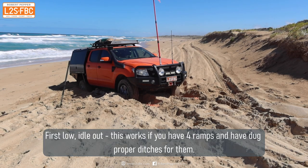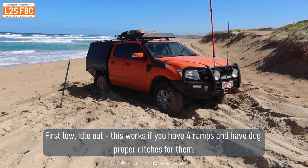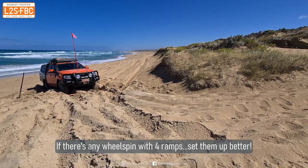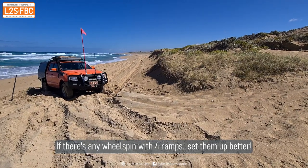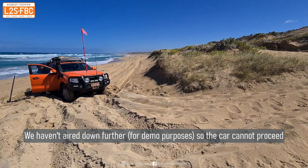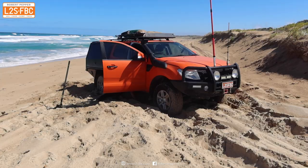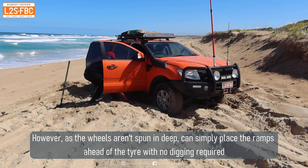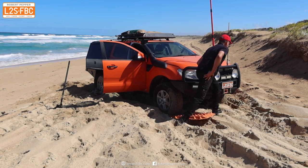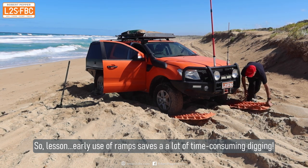The vehicle has been dug out and the Maxtrax placed. In first low the car just comes out very easily, but as soon as it's off the Maxtrax it sinks in again, so I stop. Very gentle on the throttle, first low, and out you come. If your vehicle has drive modes I'd recommend rock mode at this point. I can't go any further, but rather than wheel spinning I reposition the Maxtrax and just jam them in front of the tyres — no digging required since I haven't spun the vehicle in.